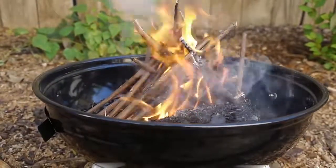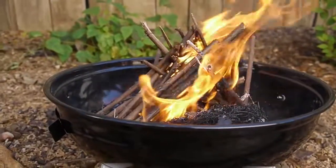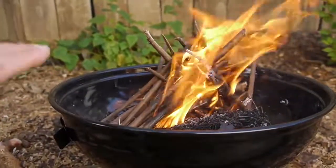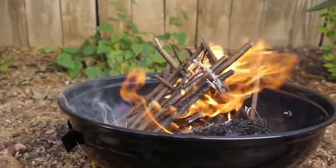45 degrees is ideal because that gives the perfect angle for it to burn up and into the teepee itself, catching other logs on fire.